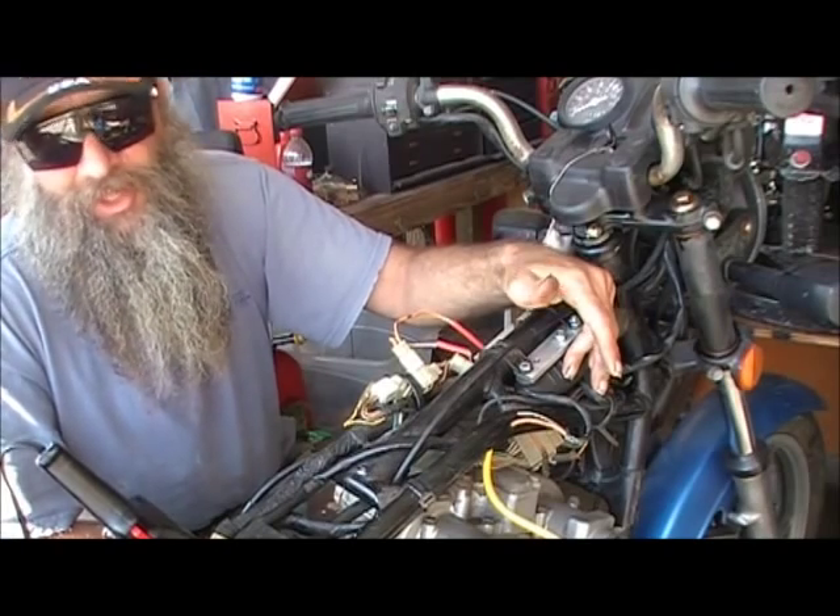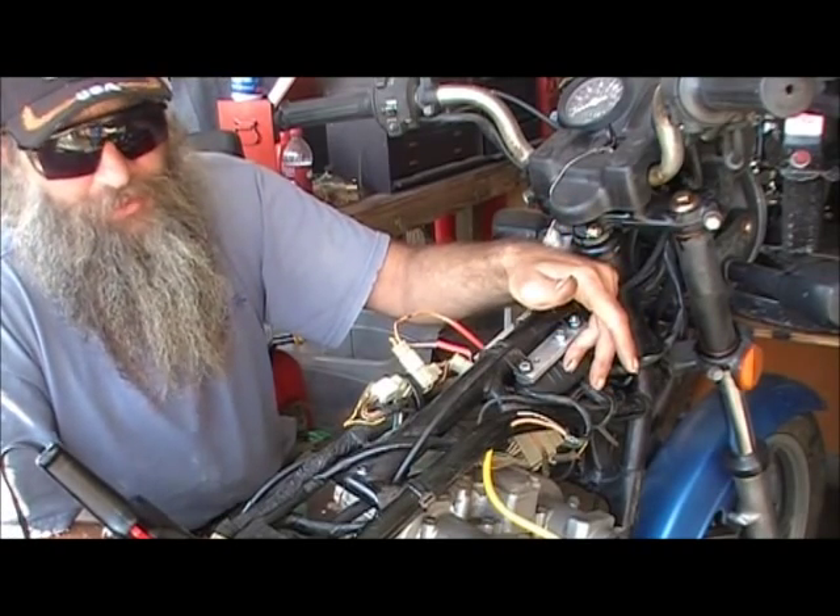Cold mornings — you can have that battery down to ten volts, hit that starter button, and the motherfucker will start.